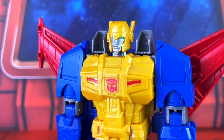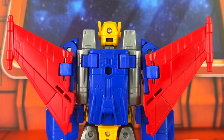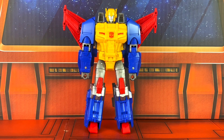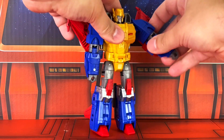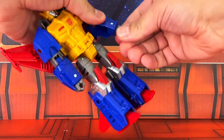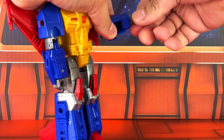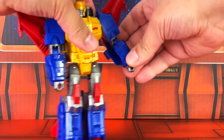Base is metallic silver and he has a gold helmet over his head there, which cannot be removed. The articulation is standard for today's modernized Transformers figures. He includes a ball-jointed head with a decent range of motion, swivel-hinged shoulders, swivel-hinged elbows, and swivel wrists — though the wrist movement is part of the transformation rather than a dedicated articulation point.